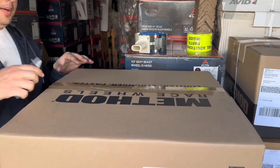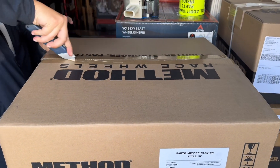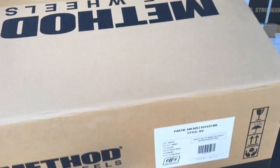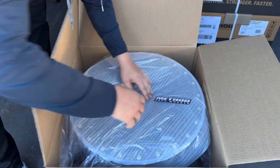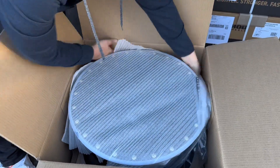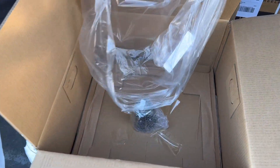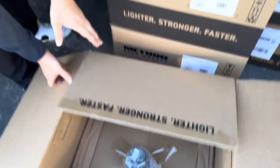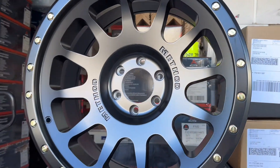I'll pop this bad boy open — let me know what you guys think in the comments below. So here it is: flat black, real clean. It does come with a center cap. I'll take the cap out so you can see how it works — the wheel itself is full black.